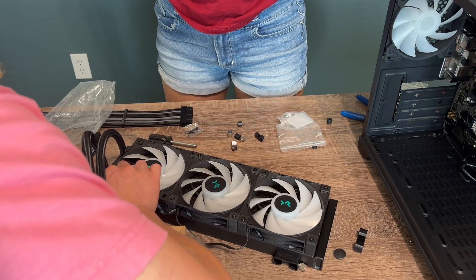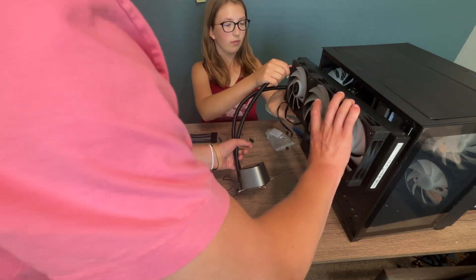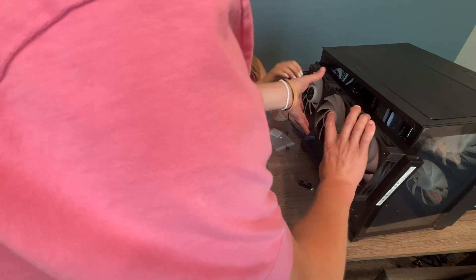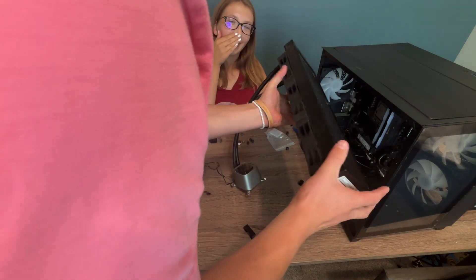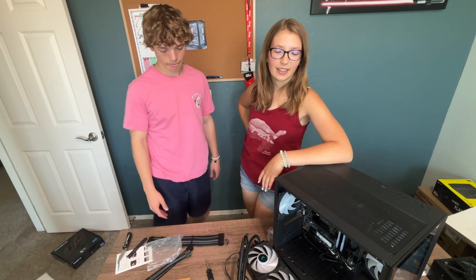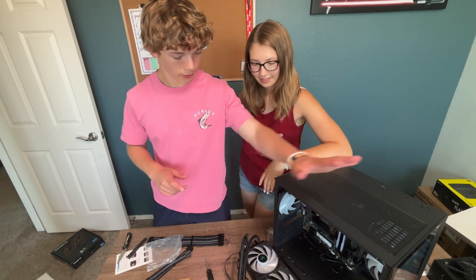You can definitely tell where this is used. We need to install this. Does it fit? Oh no. You're kidding me. Does it not fit at all? It's too big. The radiator does not fit in the case.